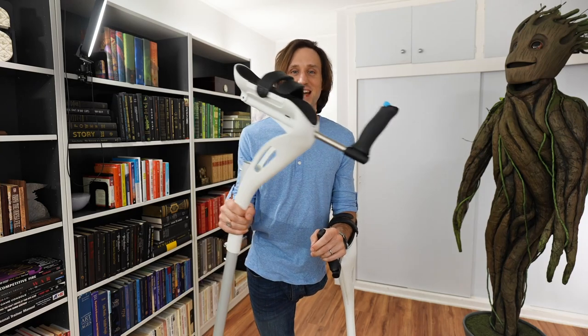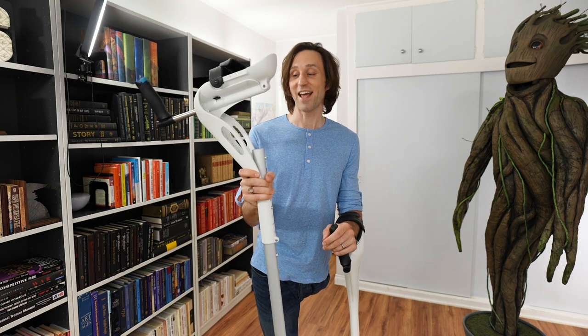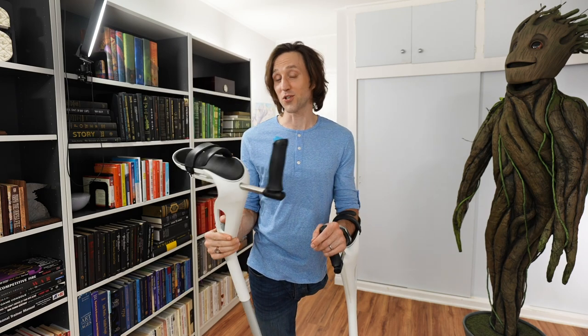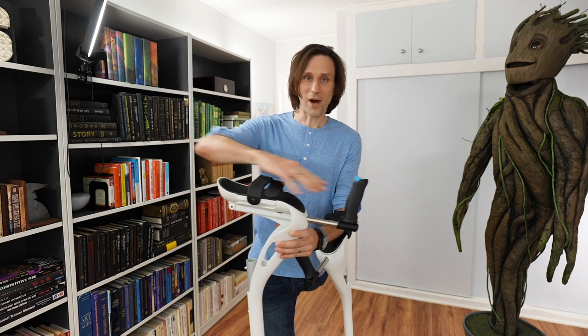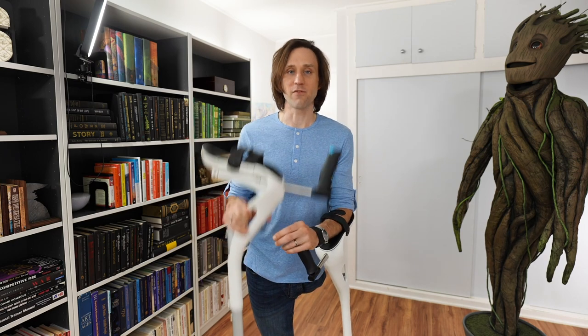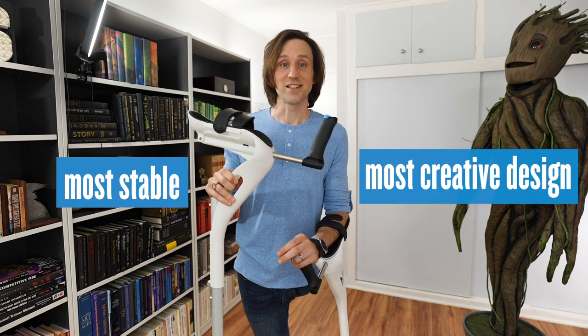Hey internet, Josh Sundquist here to review the MD Crutch — a pretty innovative walking aid. Amongst other crutches, I've tried similar ones that have a forearm weight-bearing mechanism. These are by far the best, by far the most stable, by far the most creatively designed.